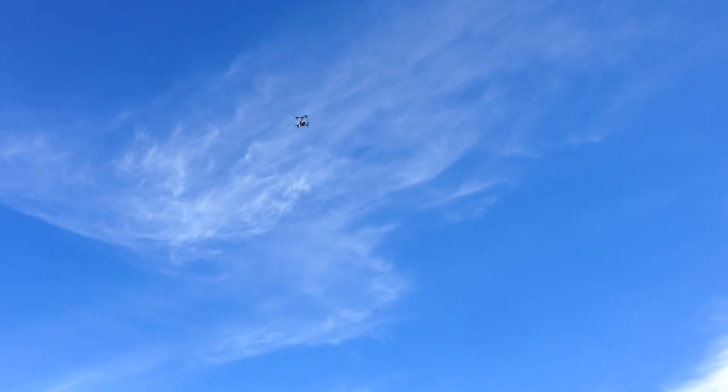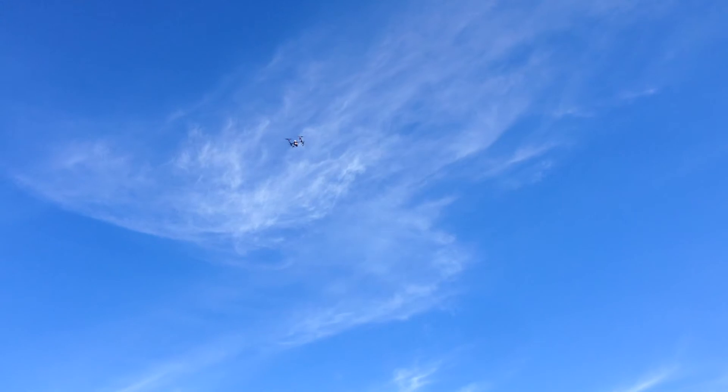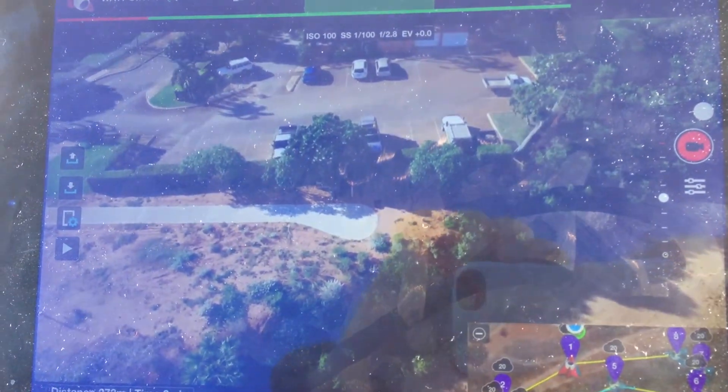When it gets back to waypoint one, it just sits there waiting for me to take control. As you can see, the camera is still pointing directly at the takeoff position, so it works beautifully.